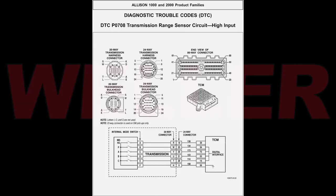Changing the internal mode switch requires removal of the valve body. If you have questions on how to remove the valve body, see the link in the description.